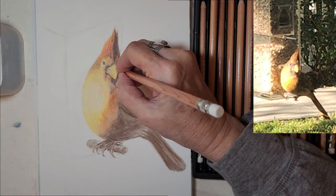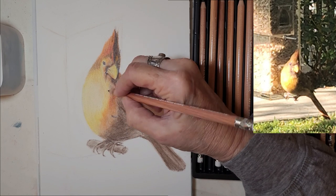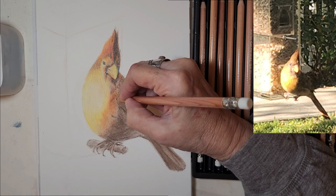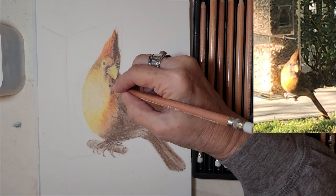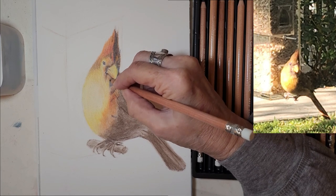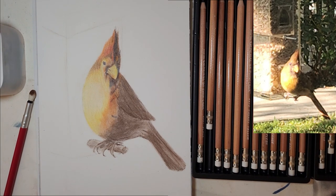Now I'm going to use a darker blue. I don't want the shadow to be flat, so I'm using the blue over the brown. I'm putting in those fine details, creating hard edges, deepening the shadow. Adding the blue will make the browns vibrate against the oranges in the bird, adding a little life to it.